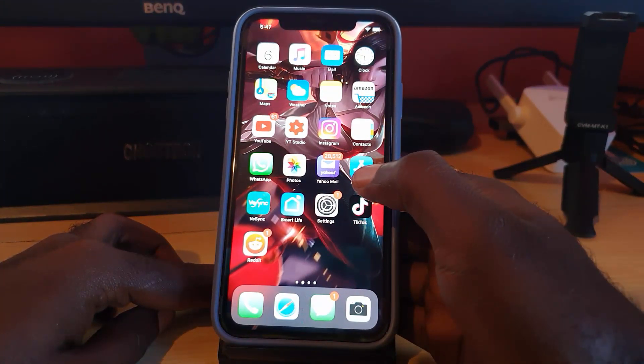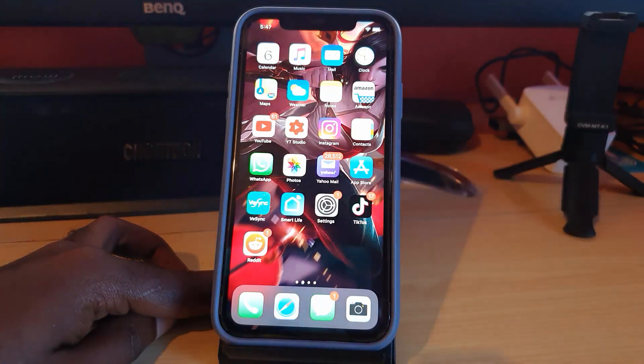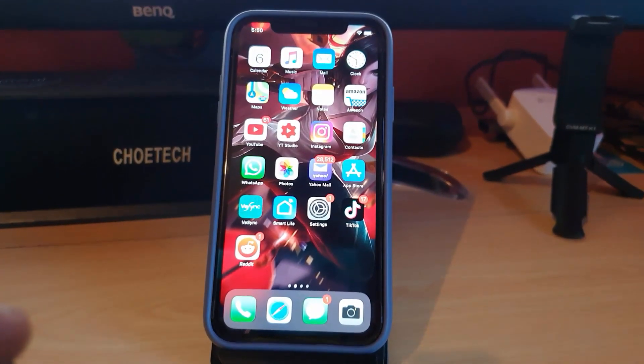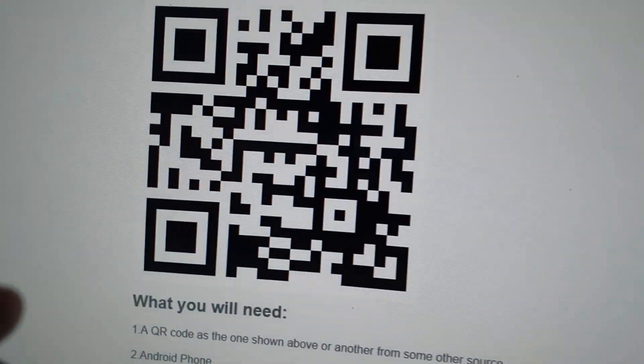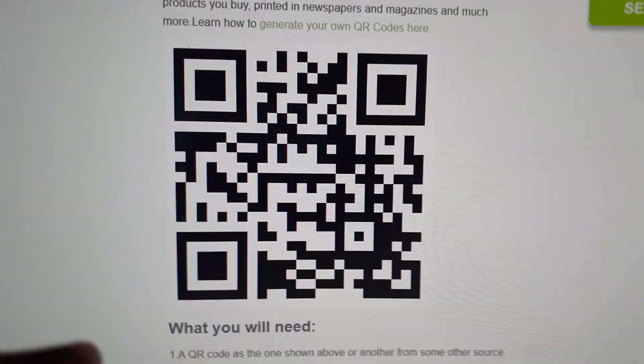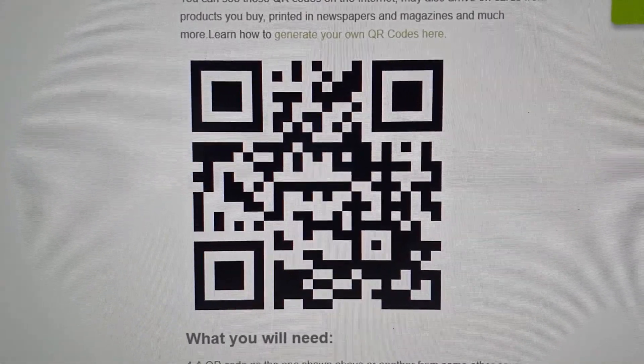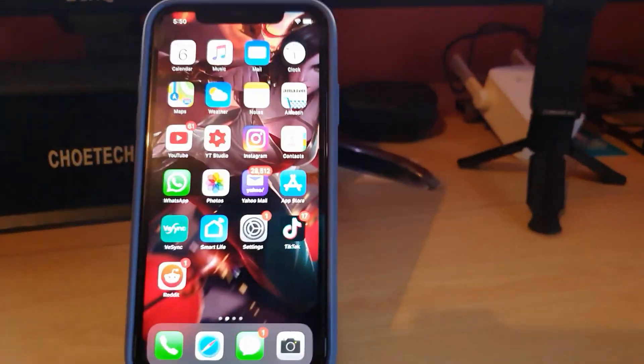You'll be able to scan any QR code. In case you do not know what a QR code is, you can check out one I have on the website right here — this is what we mean by a QR code. I'm sure you'll see these all over the place.